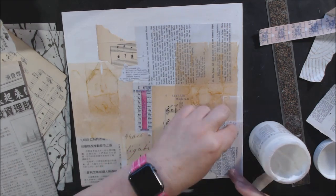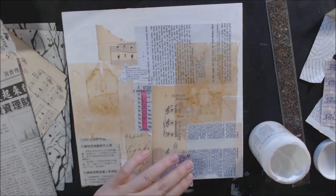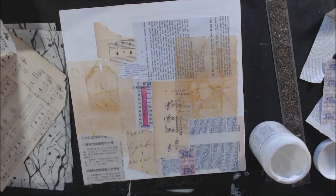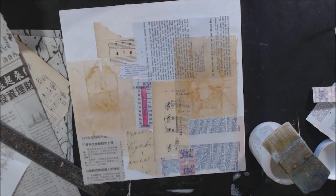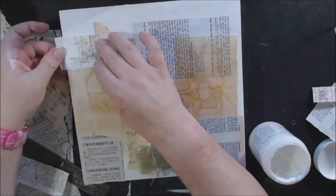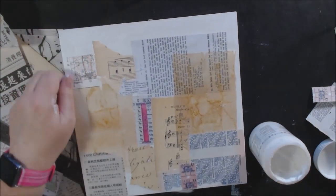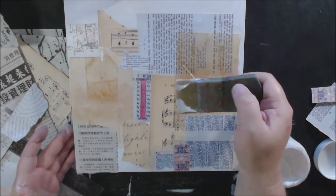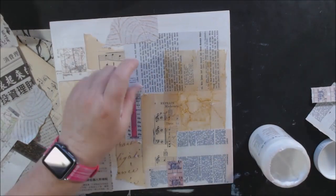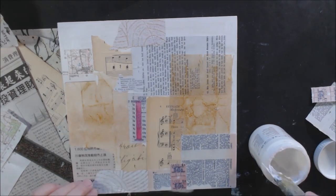You can hang them the same way because they are open in the back, so you can just put a push pin in your wall and hang it really easily. I started with a neutral background on this canvas — I wasn't sure what I was going to use it for, so I was putting on some different neutral papers like print paper, music paper, old maps.